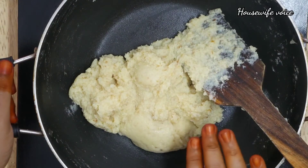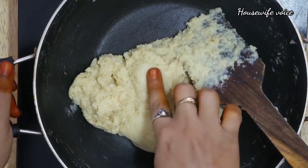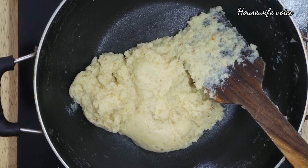Take a look at this — now we are ready. We need to achieve the right consistency. Let's cook for 1–2 more minutes.